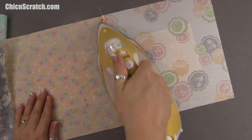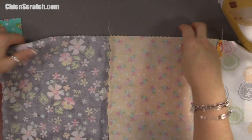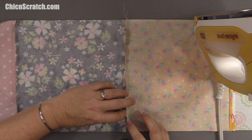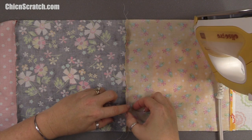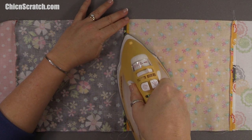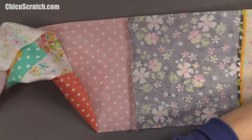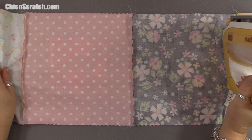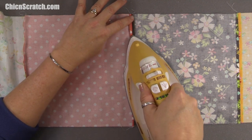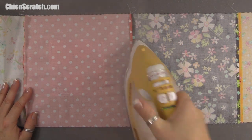I'm going to press my seams open and if it doesn't work out, we can fix it. With sewing, you can fix anything. Some people said they didn't like pressing open because it isn't as strong a seam — I don't want my seams to open up, but I also don't want it to be bulky in the middle. The next quilt along I may go back to pressing to the left or right.